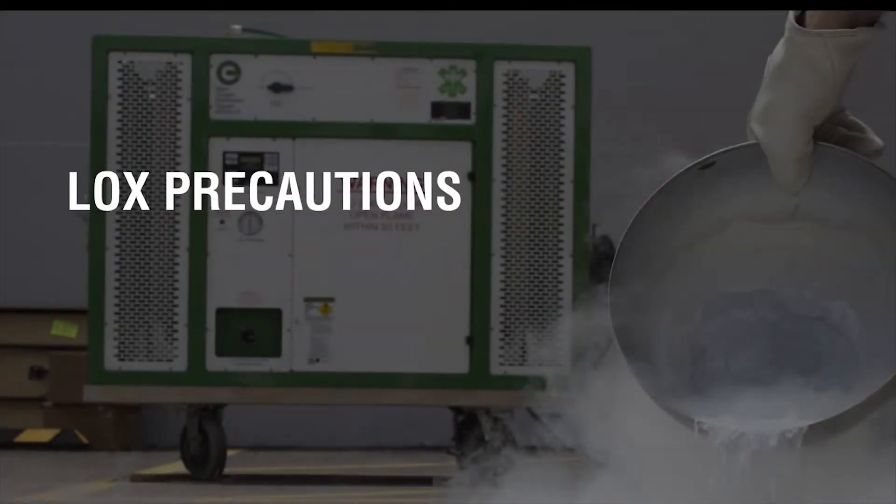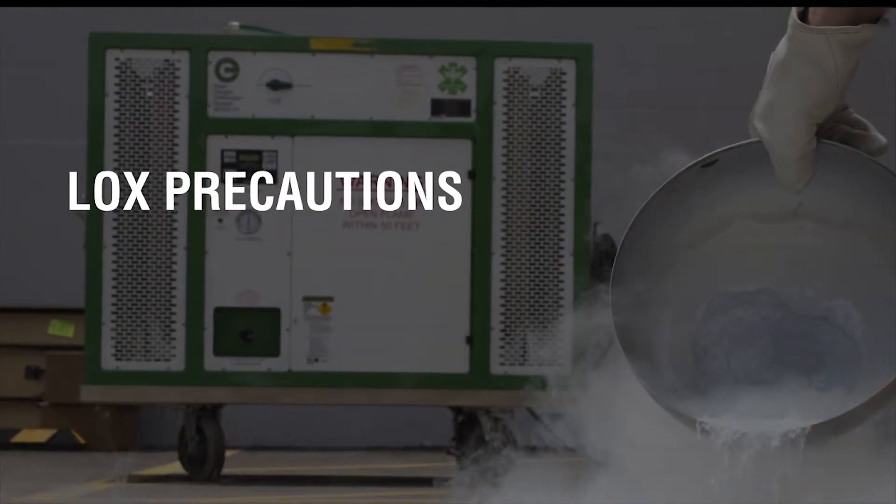Welcome to the MODS Filling Video. When using liquid oxygen, these precautions should be taken.